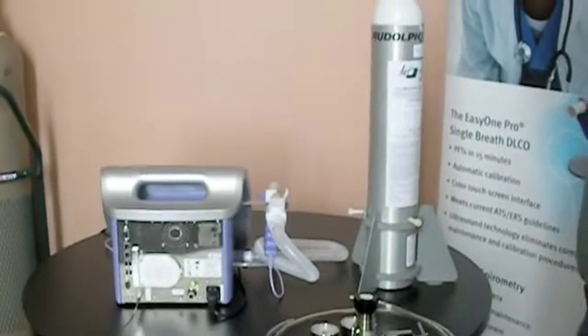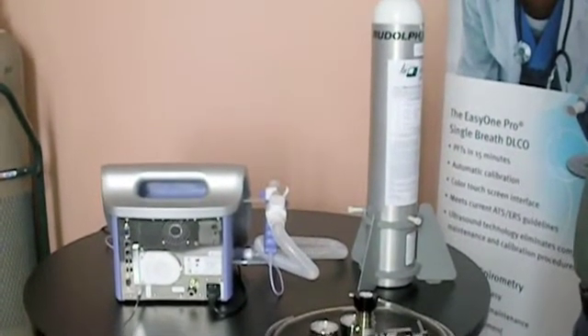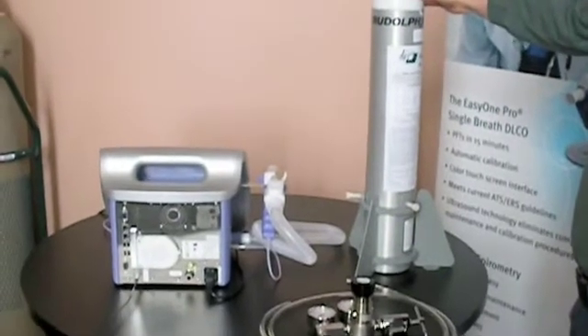This is our NDD Easy One Pro pulmonary system. We're going to connect the DLCO gas from a small E-size tank.